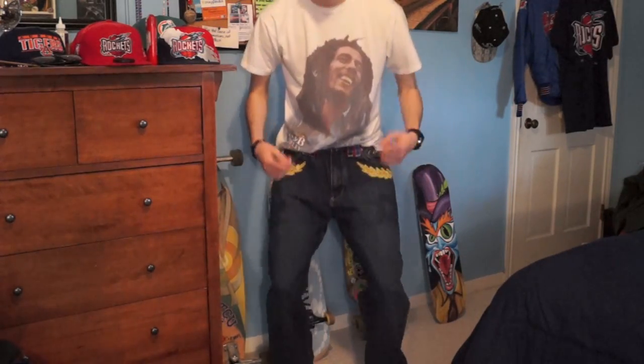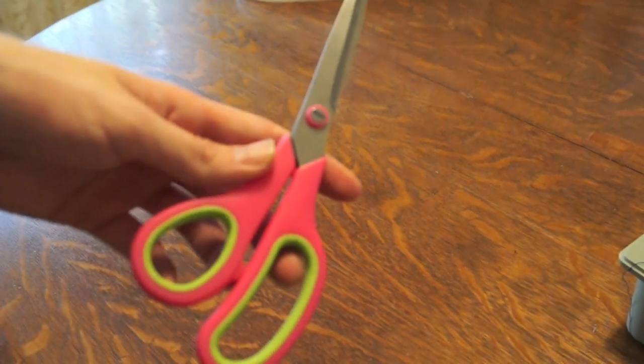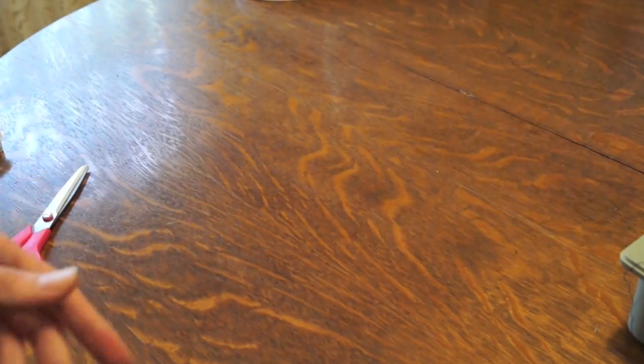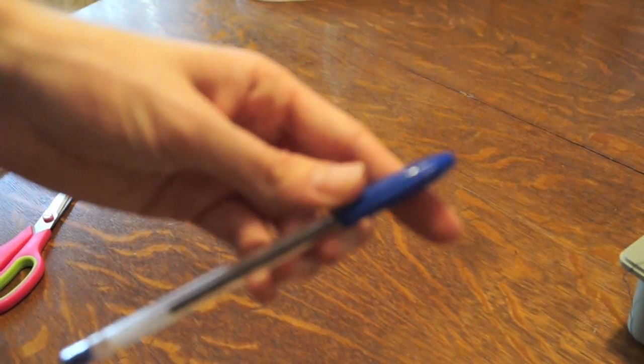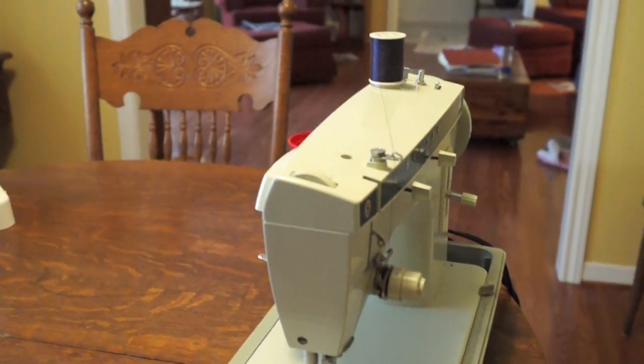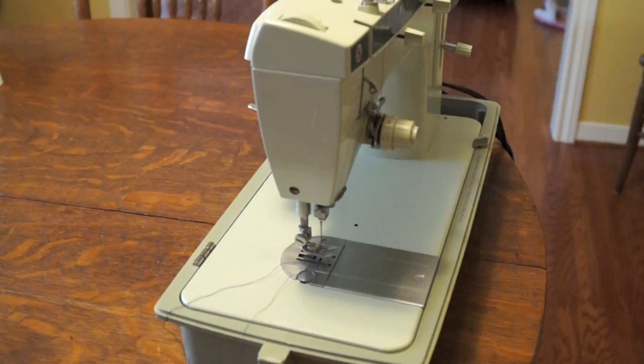The first supply you're gonna need is that pair of baggy pants — in this case the infamous Coogi pants. You're also gonna need a pair of pants that fit you well and are skinny. You'll need some scissors, a pen or pencil, and a sewing machine with some thread. I have a stone-age sewing machine with blue thread, so just have a sewing machine and thread at hand.